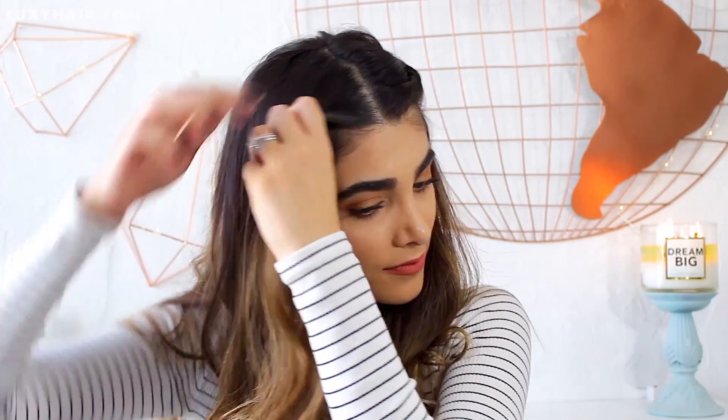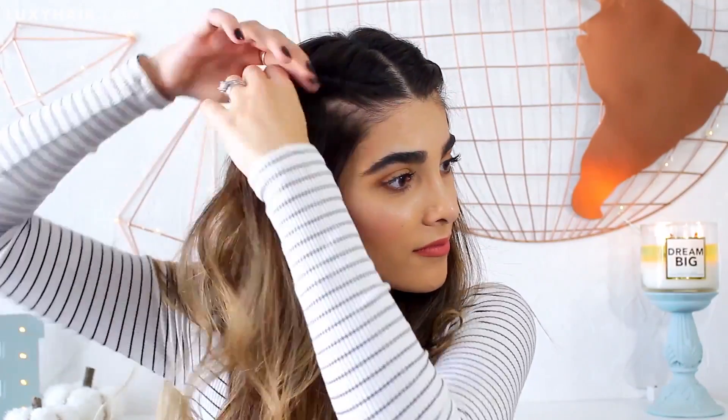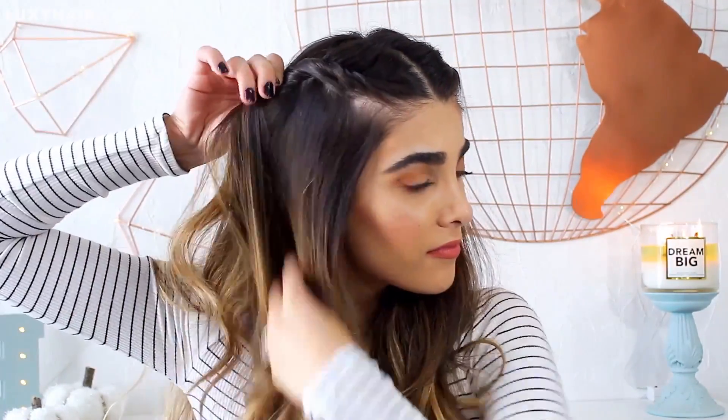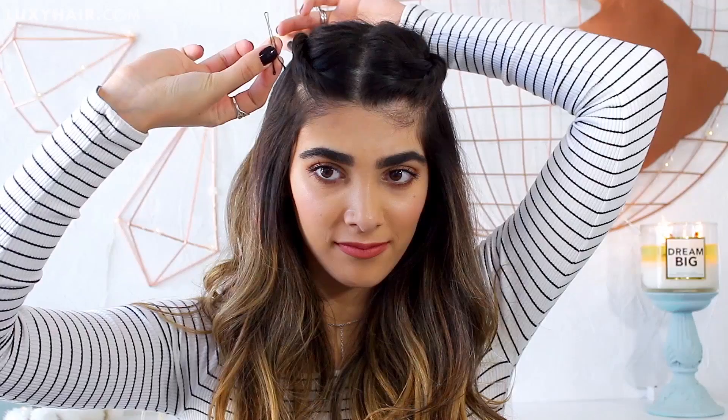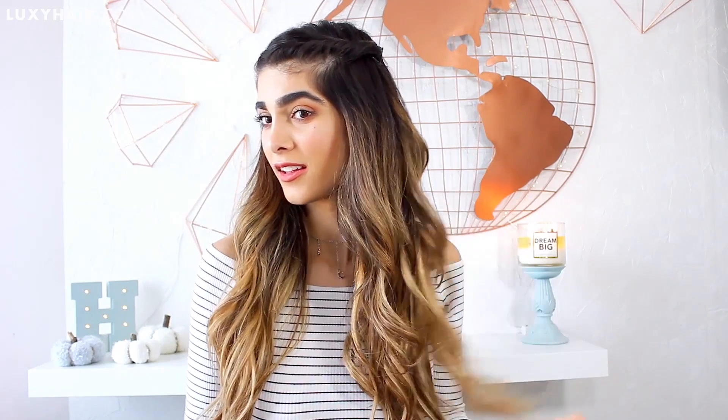Keeping with the whole twist theme, we're going to twist some more. To create this little twist, all I'm doing is taking the front strands of my hair and twisting them away in this motion — and each time I'm doing it, I'm gathering a little bit more hair and incorporating it into the twist. It's kind of like a little French twist. I love doing that and I either secure it down with some elastics or bobby pins. It gives your face a really nice framed effect and it looks beautiful, like you're wearing a crown all day every day.